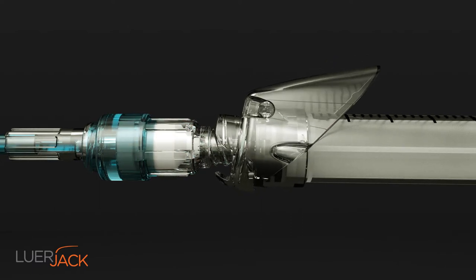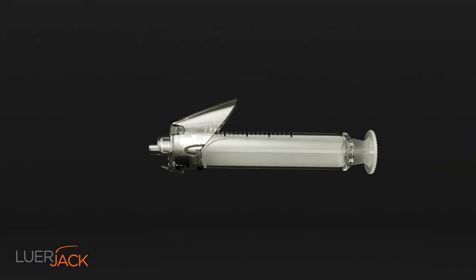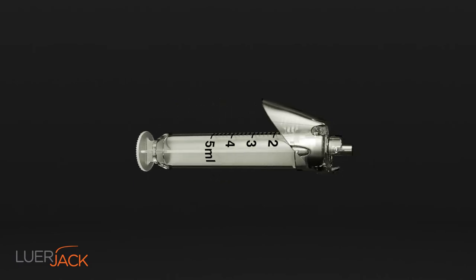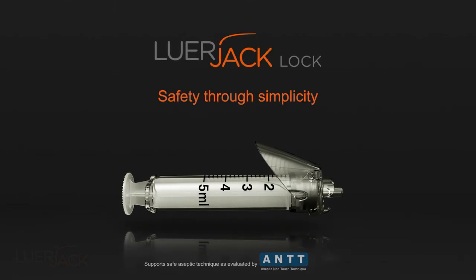Even a lock syringe can easily be disconnected from female connectors or needles with this non-touch click and release technique. Luerjack lock supports better practice and thereby improves the safety of both the patients and the healthcare professionals.